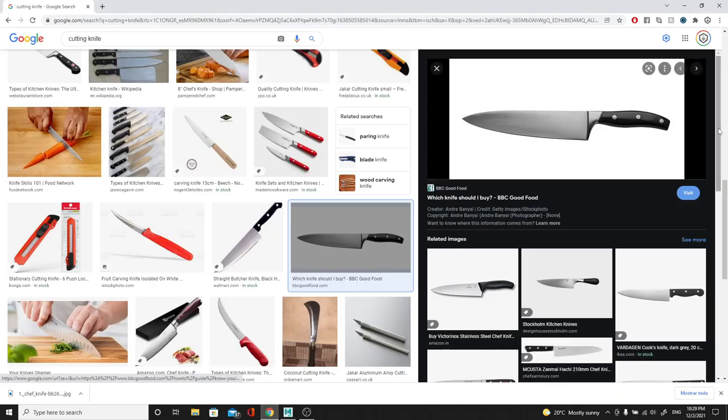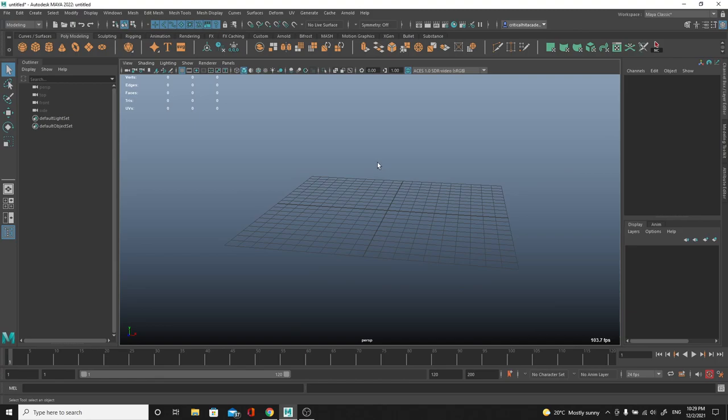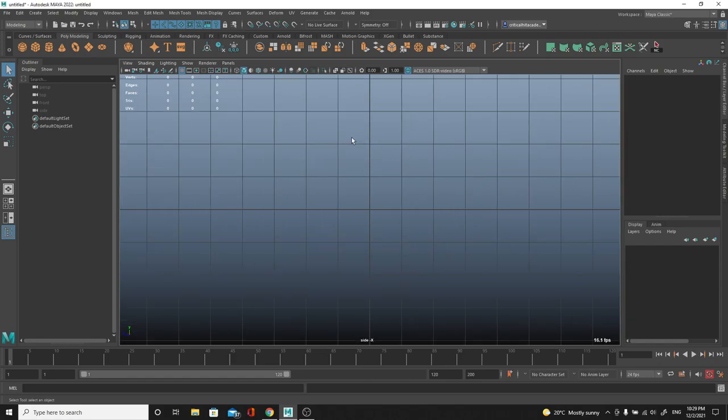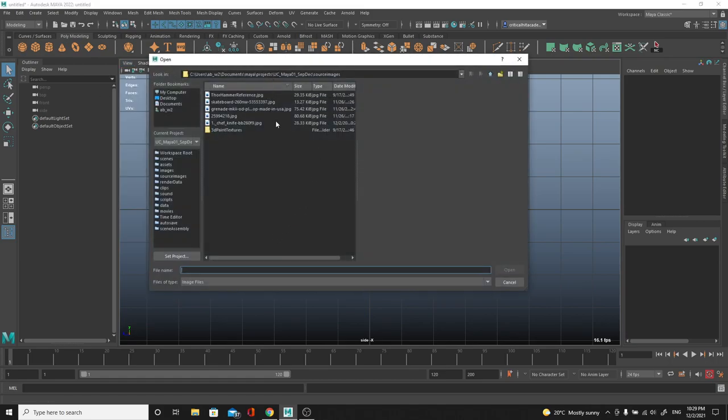Today we're going to be doing a kitchen knife, continuing the modeling tutorial series from Maya - specifically a chef's knife. I'm going to show you a couple of tricks. We're inside of Maya and I'll keep this super simple so if this is your first time using Maya it should be fairly easy to follow along. I'm going to jump into my right view by pressing the space bar, clicking on Maya, and going into right view. Then I'll go to View > Image Plane > Import Image.